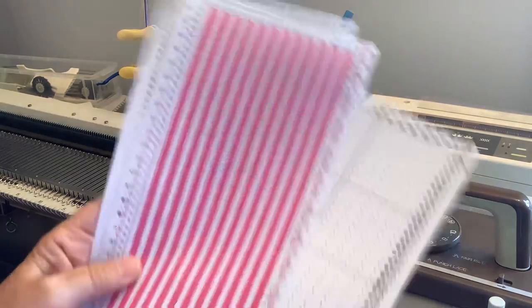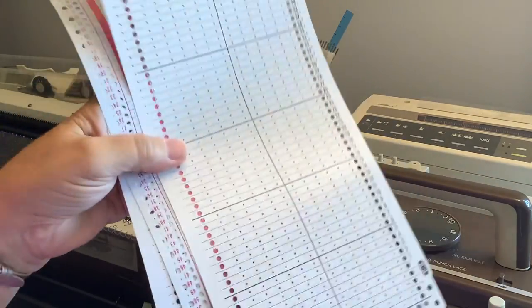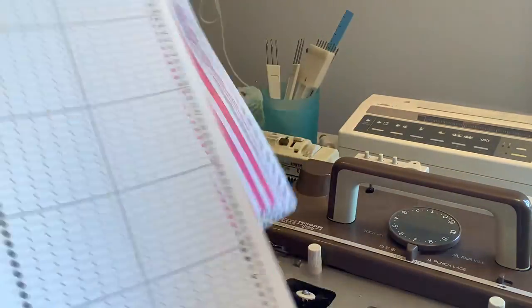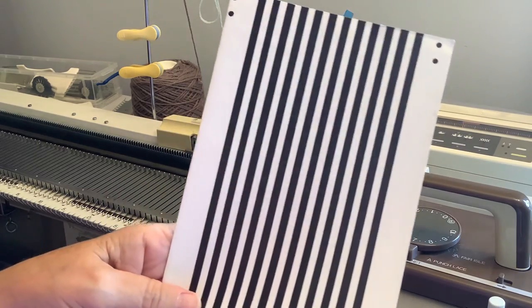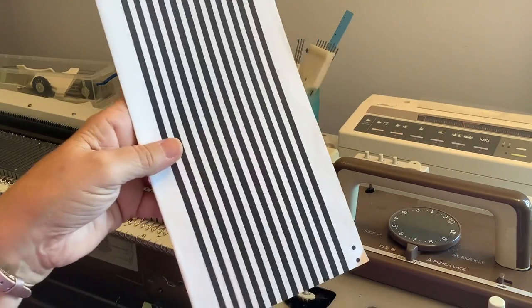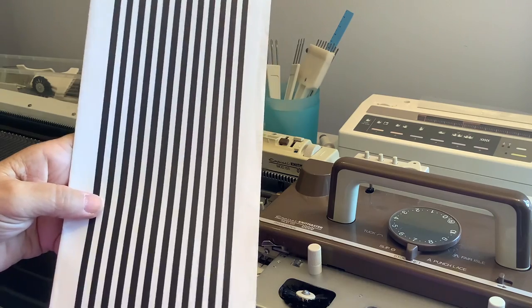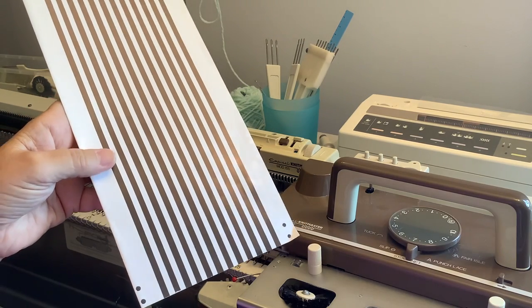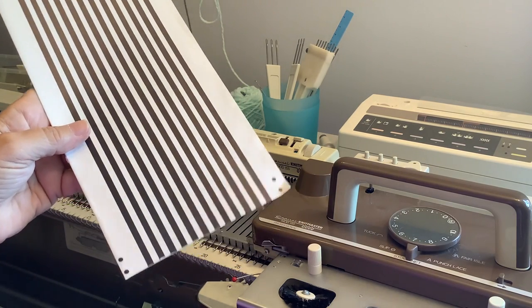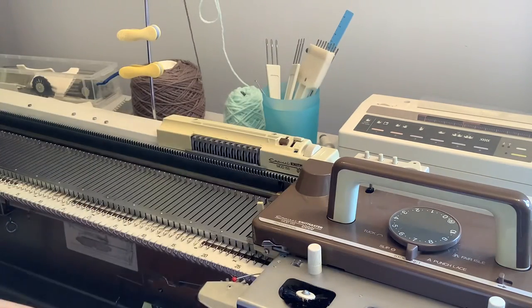You can use a 24-stitch blank card without any problem at all. The 12-stitch ones are undoubtedly easier to punch and mark, but if you can't get hold of them anymore — and they are becoming scarce — don't worry, you can use the 24-stitch ones instead. In the Beginners Circle on Facebook I've got a template for overlaying a 24-stitch card to show you the pattern you'd get on the 12-stitch machine, so you can check whether any of your 24-stitch cards will produce an interesting pattern.